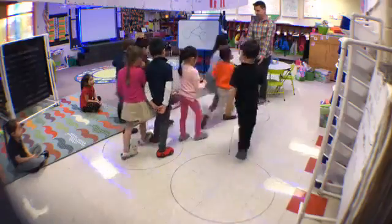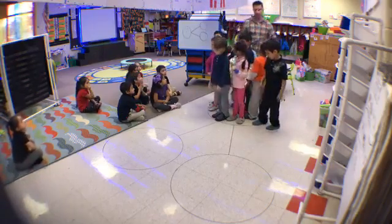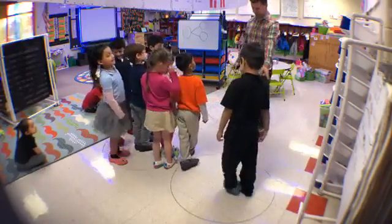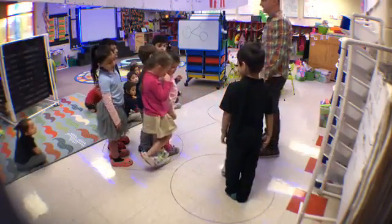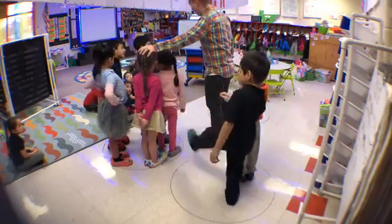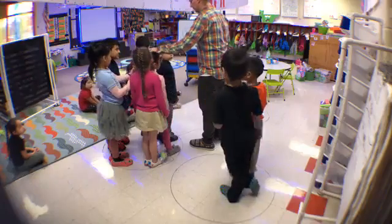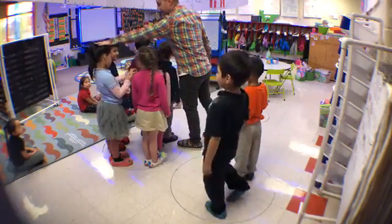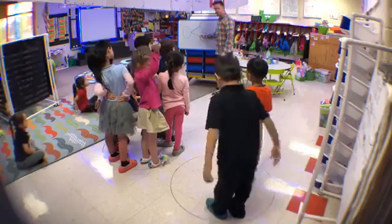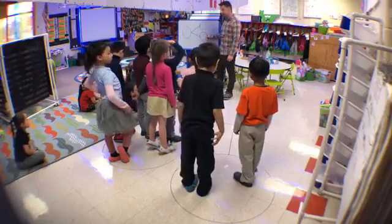Come back to the circle. So we're still decomposing eight — let's see if we can do it differently. Decompose! How many over here? Two. How many here? Let's count: one, two, three, four, five, six. So how did we decompose eight this time? Six and two. Our total is still eight, but now our parts are six and two. Excellent job, have a seat.